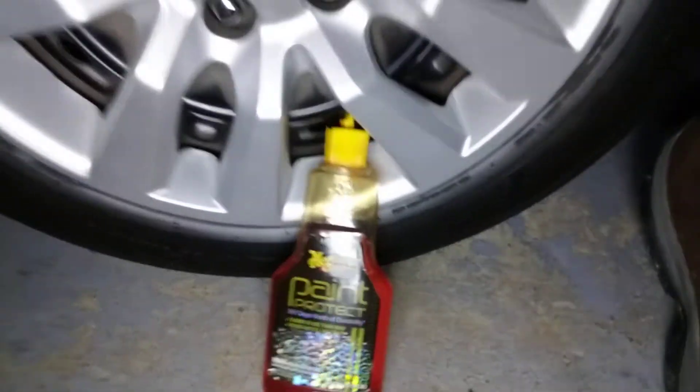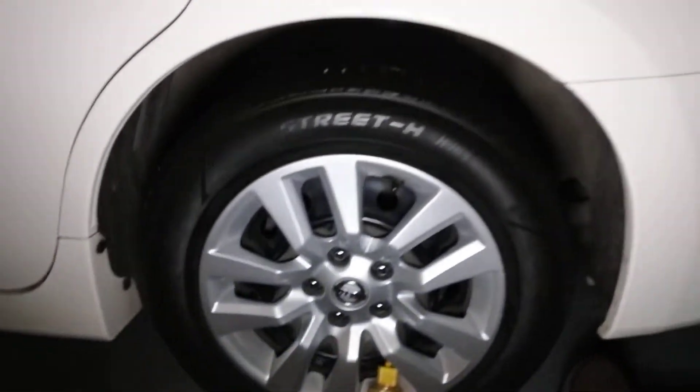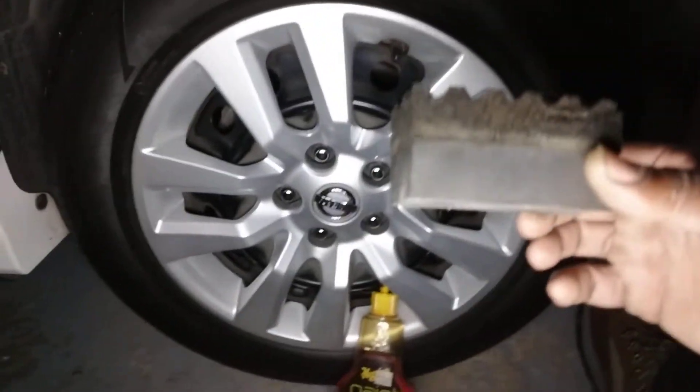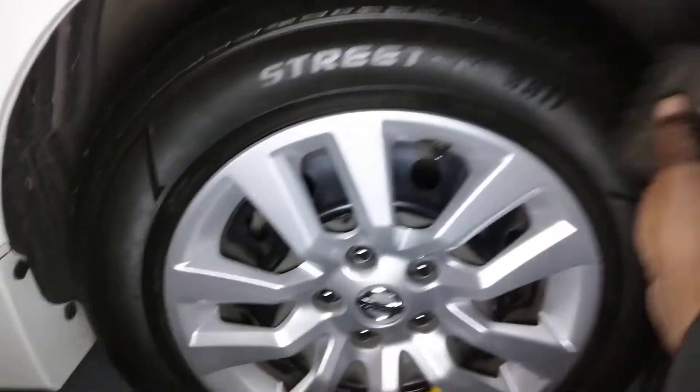Welcome to the channel y'all. In this video, I'm using the Meguiar's Paper Tech on my Nissan Automa tires here. That's how I share this with you guys. Now, the difference here — I'm using this with a block applicator this time. Let's see how it applies on my Nissan Automa tires. Alright, let's hit it.